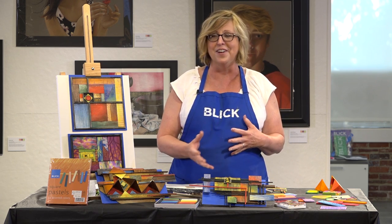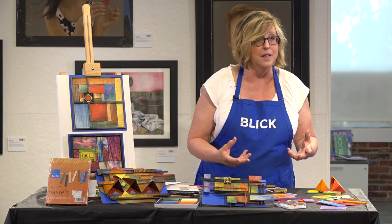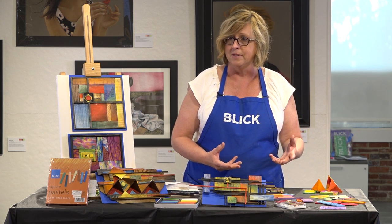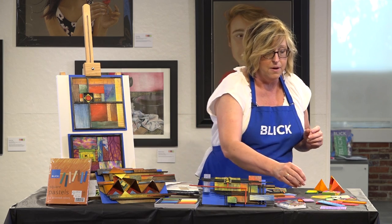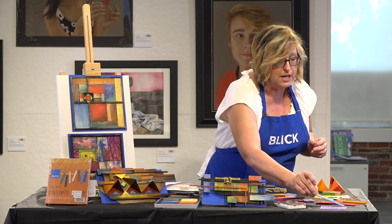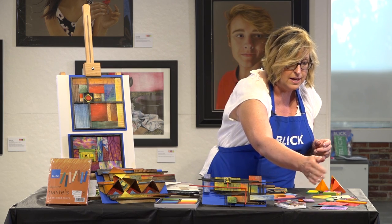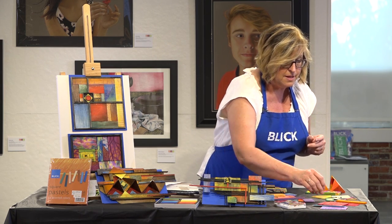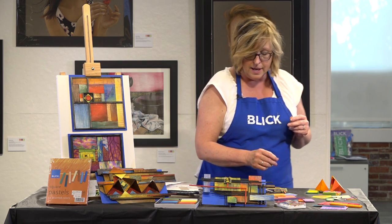I wanted to bring out something kind of unusual that you could have a chance to play with. I'm going to run through the elements really quickly. Here are some examples of line work done on balsa wood. You're going to be able to create some organic lines, geometric lines, and colorful lines on the balsa wood.